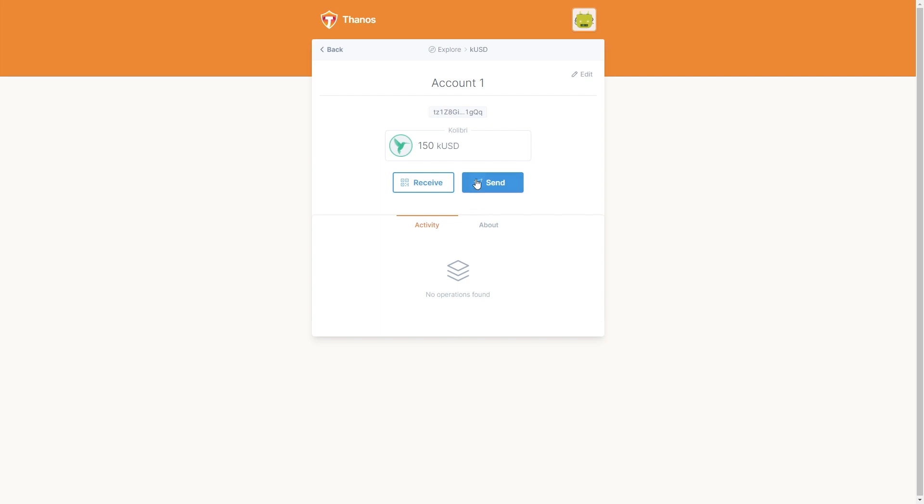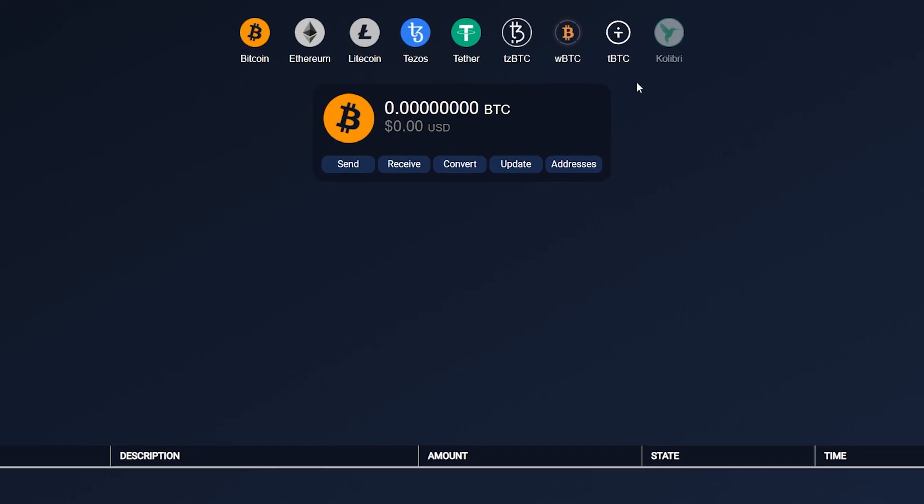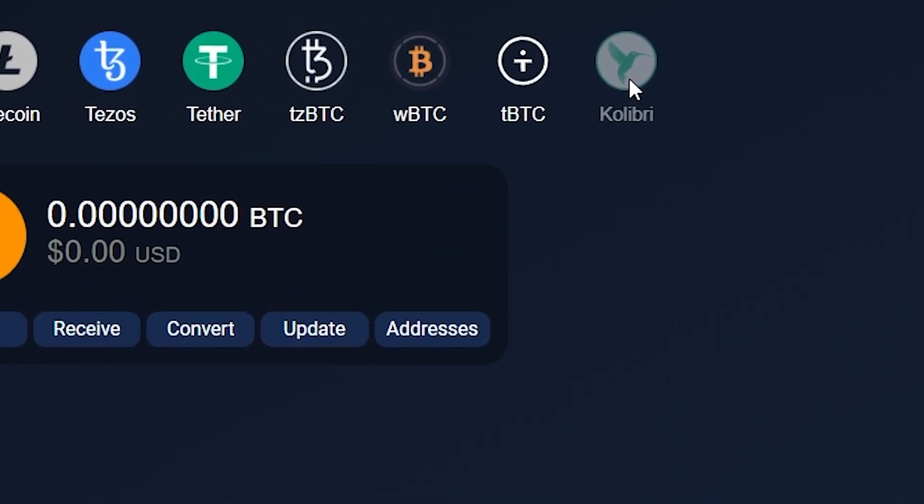That's it. As you can see, Calibri is pretty simple to use. I should also notice the nice and smooth interface on this website – I really enjoyed it. And we have already started some work, so you'll be able to use QUSD in the Atomix wallet really soon.